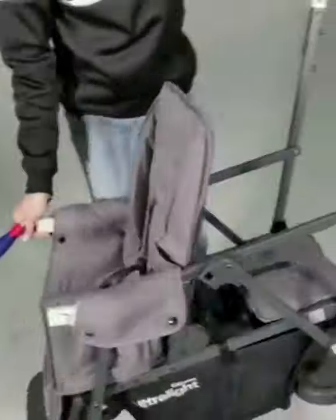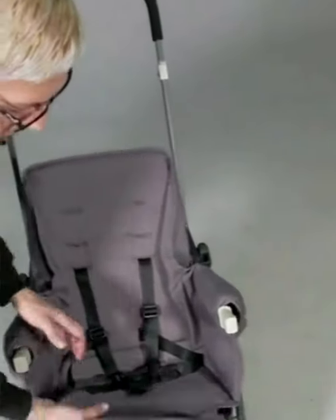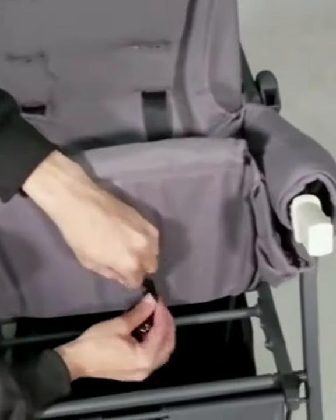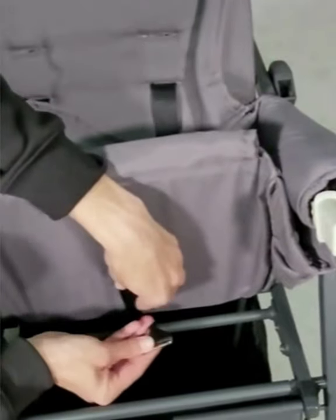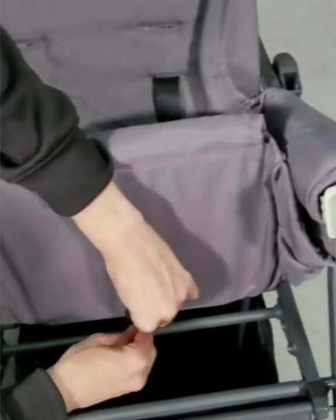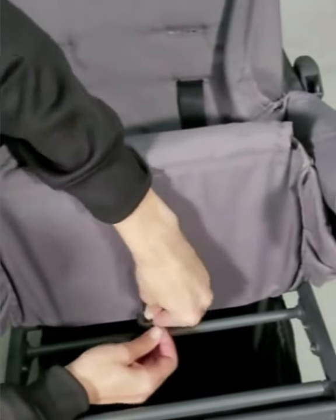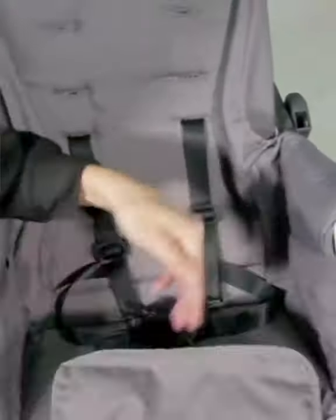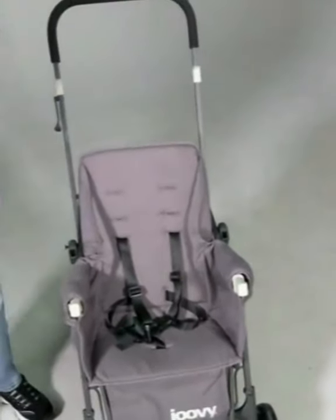The final step is putting the crotch strap back and securing it. We're going to attach it to this bar underneath the seat, going down and around the slit in the D-ring. Feed your strap back through and give it a good tug. And you've just changed out your seat — there we go.